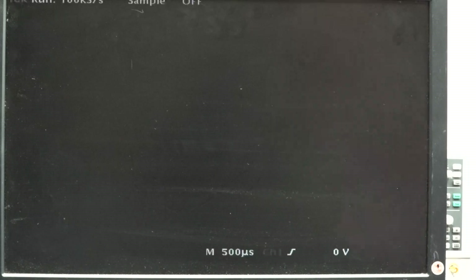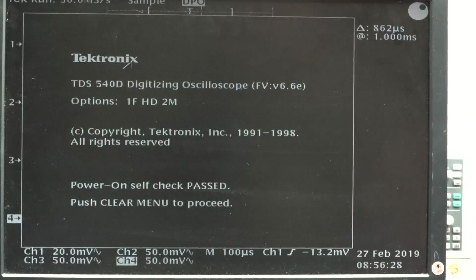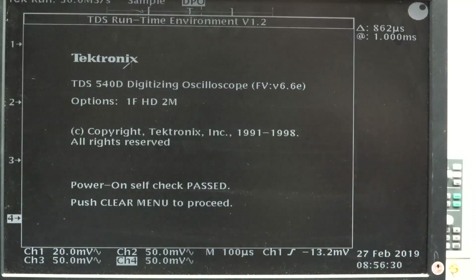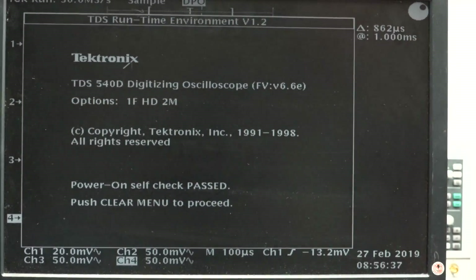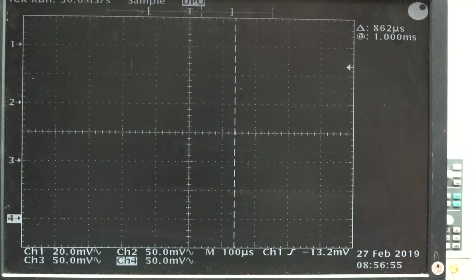I heard the relays click - it's doing stuff. 100k samples per second. And we're in like Flynn! Look at that. Options 1F, HD, 2M, copyright 91 to 98. Power on self-test check - passed. Push clear menu to proceed. Where's clear menu? Beautiful.